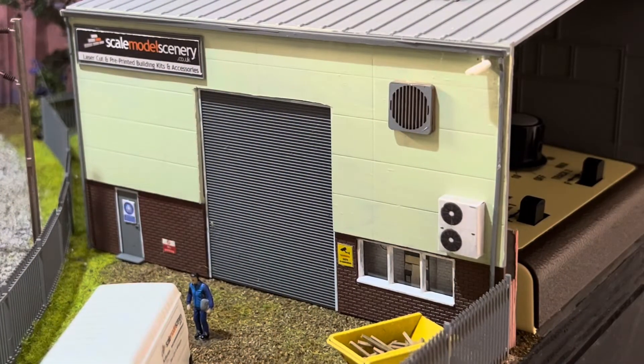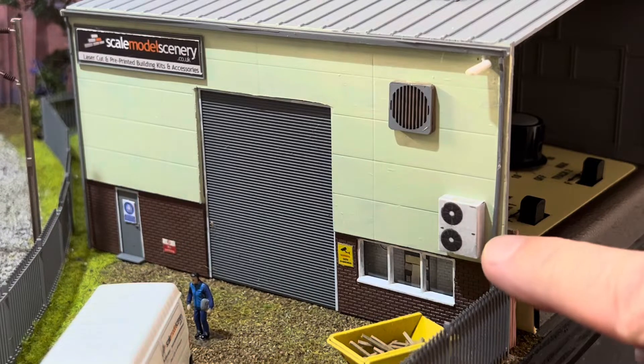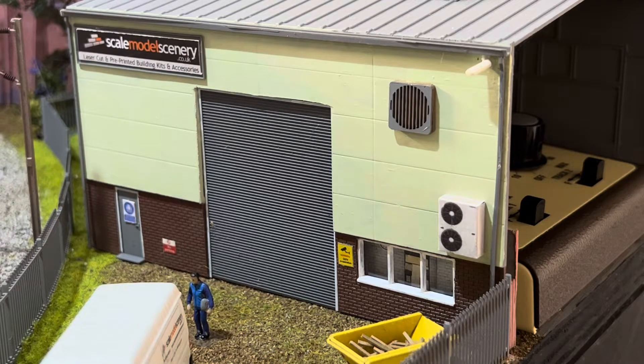Over at the depot side, something I've added to the Scale Model Scenery building is some Scale Model Scenery air conditioning units. These are just a piece of laser cut board with a wrap. I was a bit unsure about it at first, but once I'd glued it all together, wrapped it round, and let it dry, I think it looks quite convincing. I'm not a fan of wraps generally, and a lot of my colleagues at the Wally Moda Railway Club will say the same — but I was quite impressed with these. They're not mega expensive and they're quite easy to do.